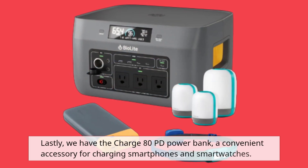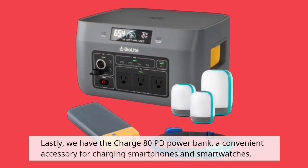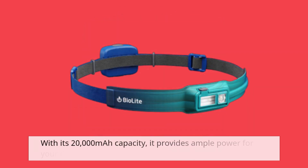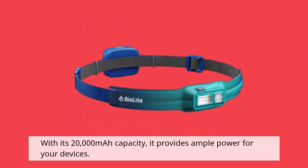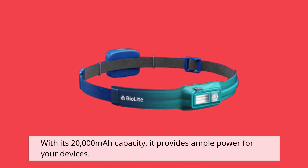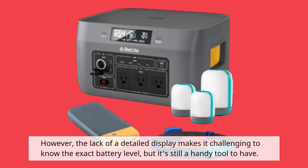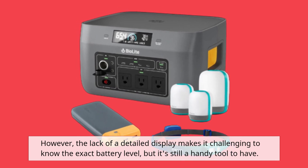Lastly, we have the Charge 80PD Power Bank, a convenient accessory for charging smartphones and smartwatches. With its 20,000mAh capacity, it provides ample power for your devices. However, the lack of a detailed display makes it challenging to know the exact battery level, but it's still a handy tool to have.